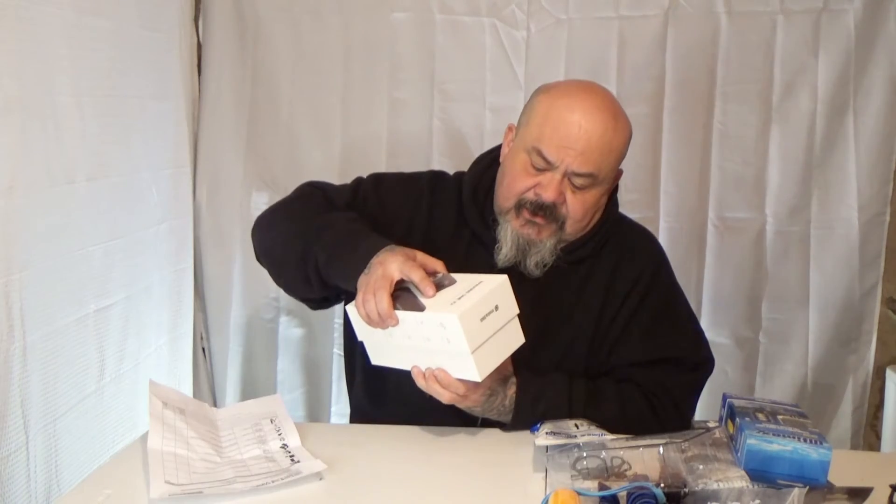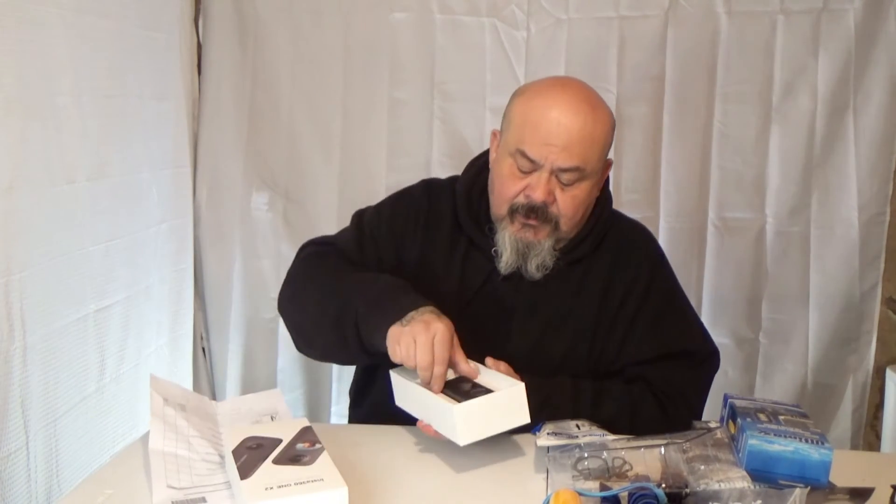And here's the actual camera itself — it has its own little box. Here's the camera.